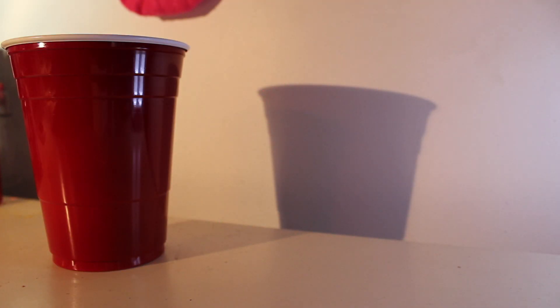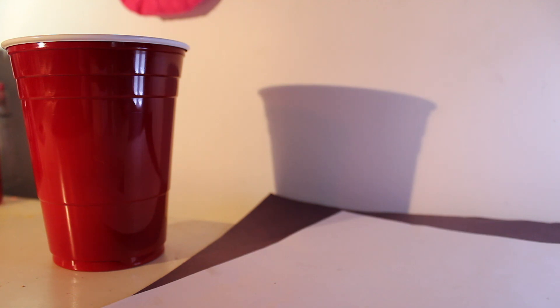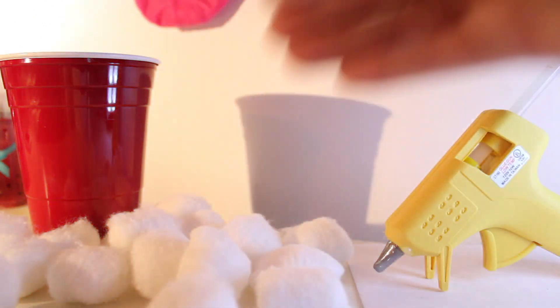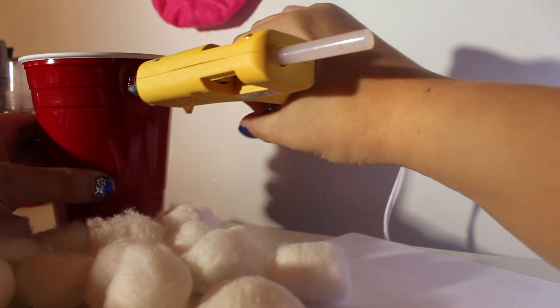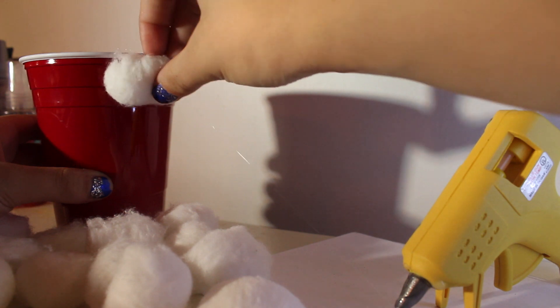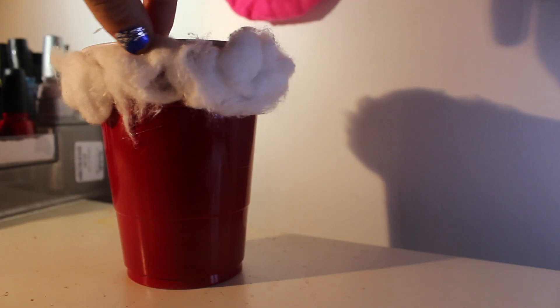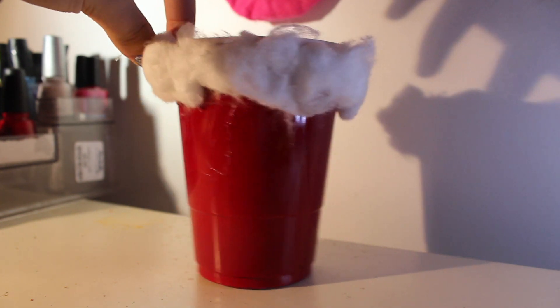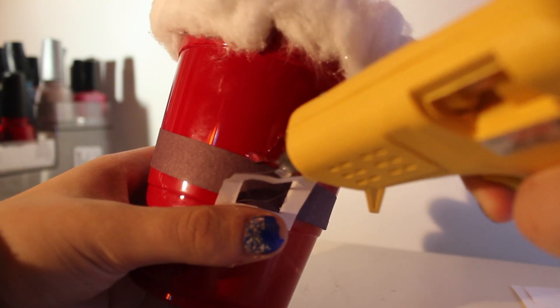For this DIY you'll need a red Solo cup, black construction paper, white copy paper, and cotton balls. Start hot gluing your cotton balls to the rim of your cup to make it look like the top of Santa's little coat. Next, start cutting a black strip — it doesn't need to be perfect. Then cut out a white square to act as Santa's buckle, cut out the inside so it looks right, and put it in the center of your cup.